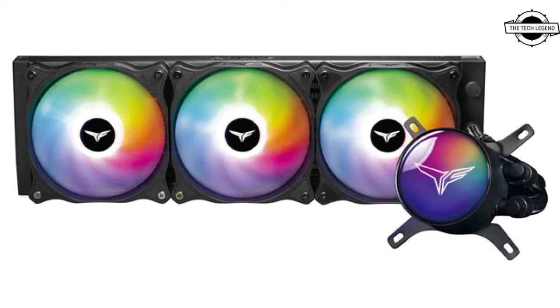In terms of availability and pricing, it is available in late May 2022. The black color option is priced at $129.99 USD and the white color option is priced at $139.99 USD.